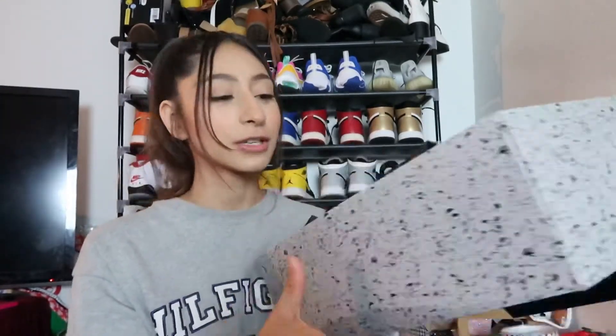My brother and I usually don't care about the boxes because we don't have enough room to keep all of them, so we have to keep them displayed like this. When you first open the box, you get this beautiful black paper. I love the smell of a brand new pair of shoes — when you first open the box, you just get that whiff of newness.